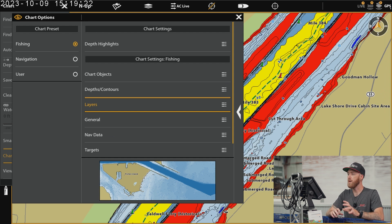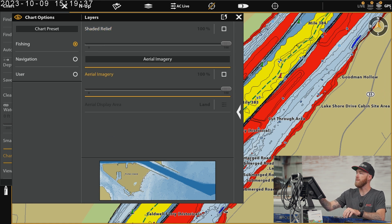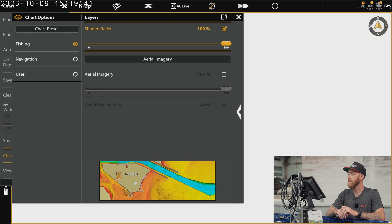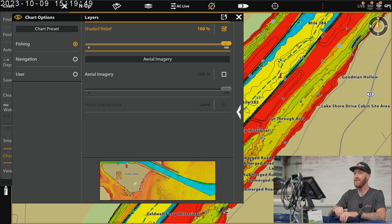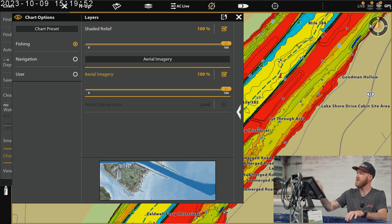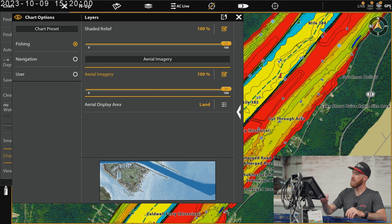Now we've touched on the depth highlights. I want to go over some of the other features on the same screen. The next one is layers, and this is where you're going to see your aerial imagery overlay and your shaded relief. You'll just want to make sure that your shaded relief is on — that automatically pops up on the screen. We don't have any aerial imagery overlay either, so once we select that and check the box, you're going to be able to see the aerial imagery as well. Keep in mind you're not going to get all of the shaded relief information if you've got your depth contour stuff going on, so turn those depth highlights off to really get a good look at shaded relief.